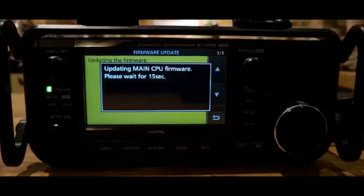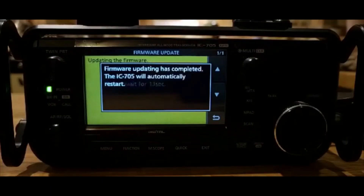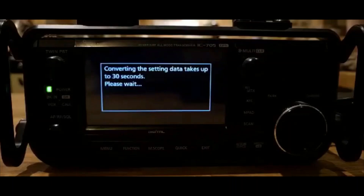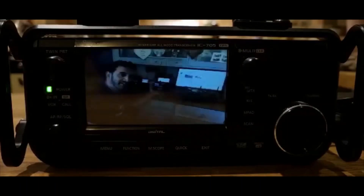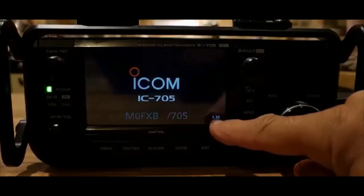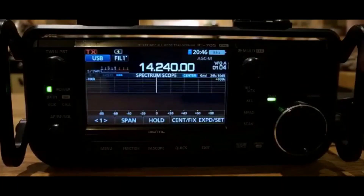Just let that run through. It's been a while since there was a firmware update on this radio. It's still my favourite — I've just got myself the Yaesu 710 which I really like, but the 705 has always been my favourite radio. Now it says 'Converting the setting data, takes up to 30 seconds' — that's longer than it used to be.